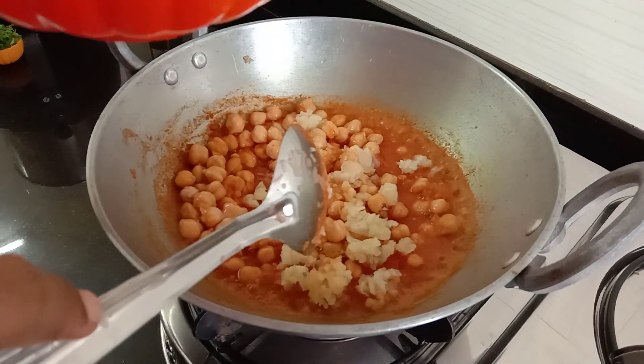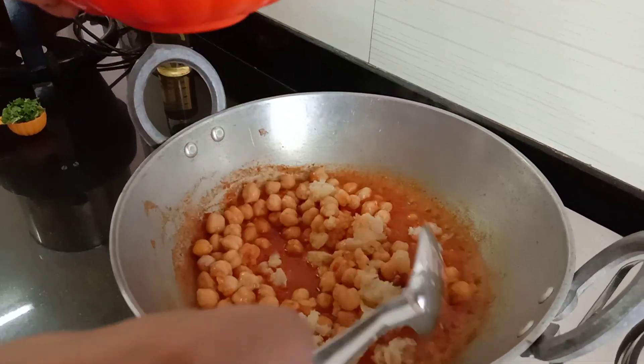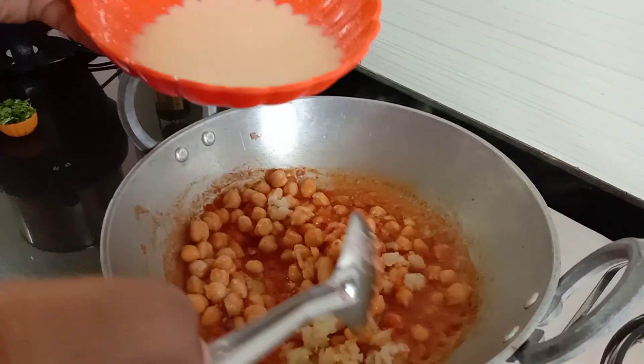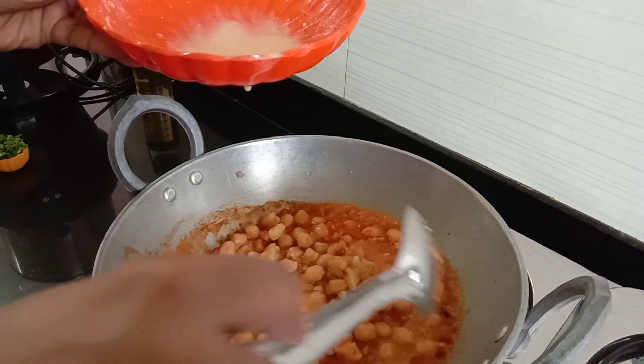The pot is very thick. The pot is very thick. The taste is very good.